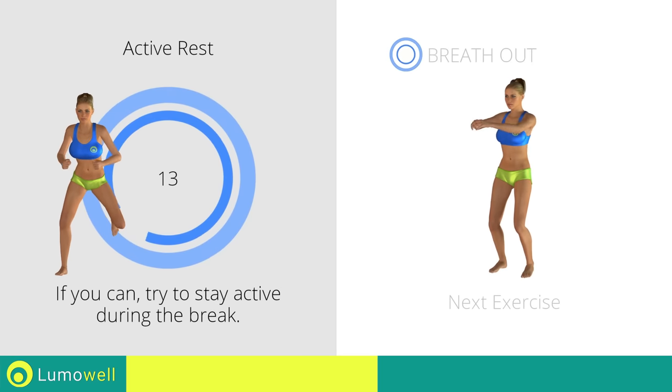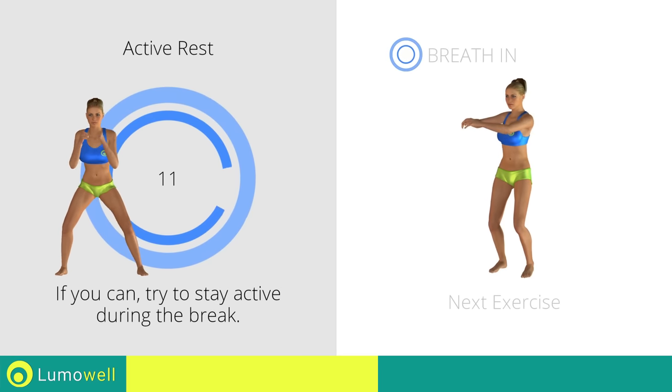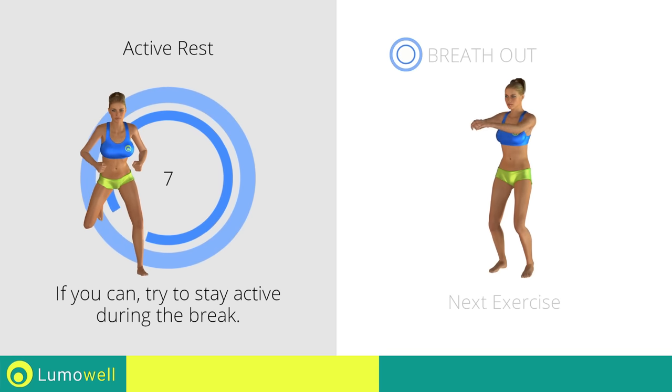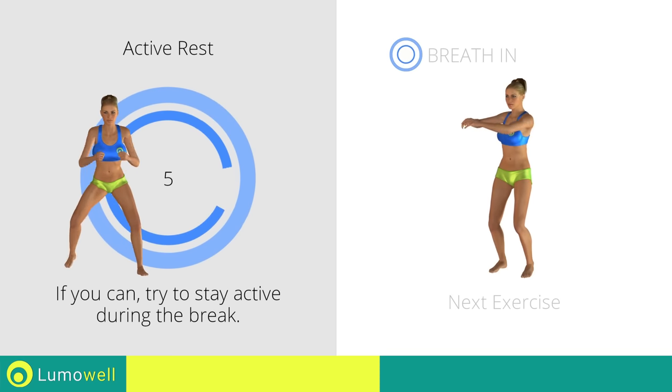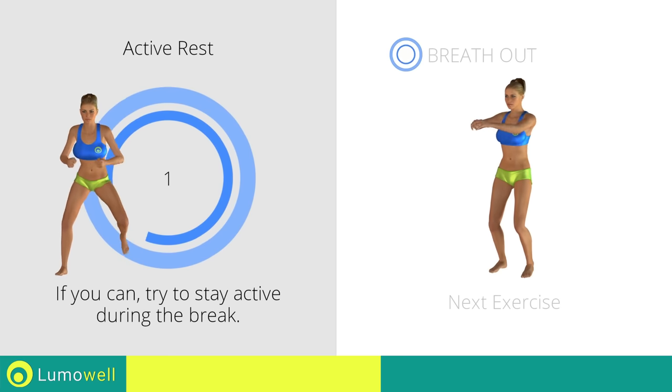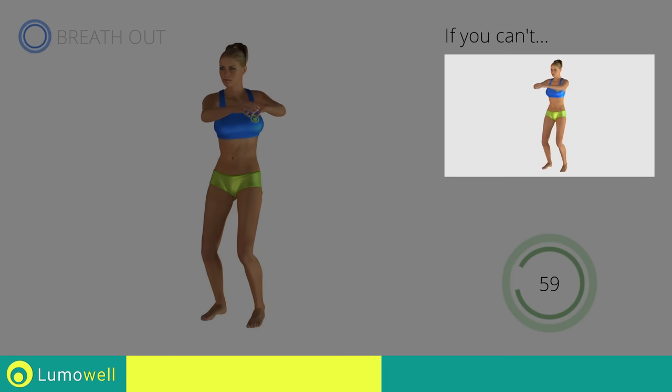Next exercise: standing twist. Five, four, three, two, one, go! If you are unable to complete this movement, try slowing down the pace.